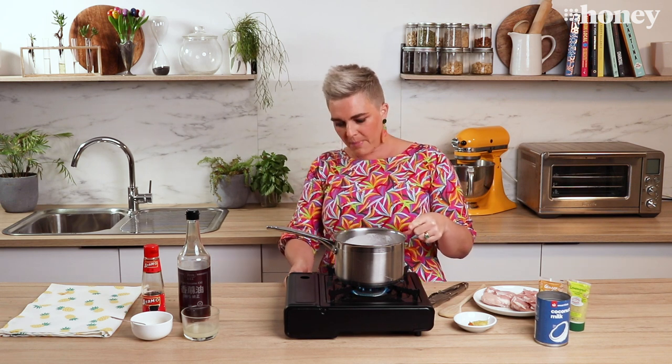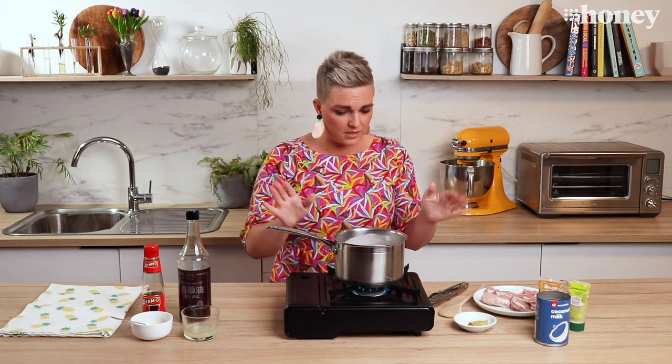What I've got here in my saucepan is just one tin of coconut milk. If you've only got coconut cream, don't panic — just put that in and water it down a little bit. It's not a big deal, doesn't make any difference.